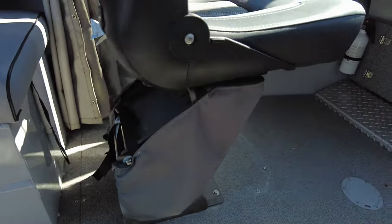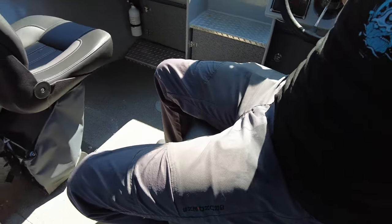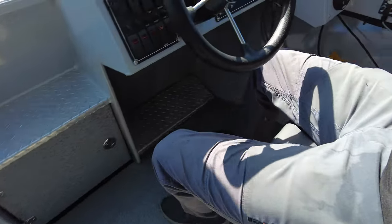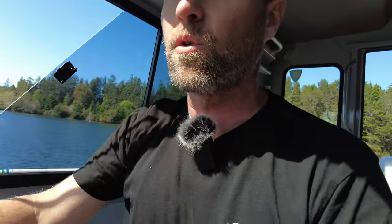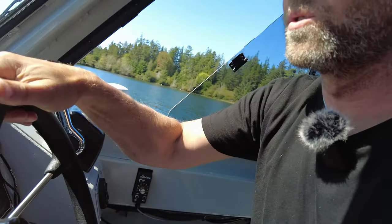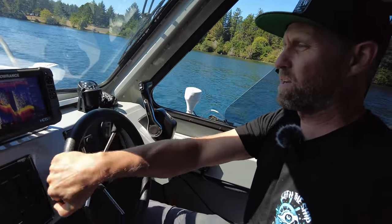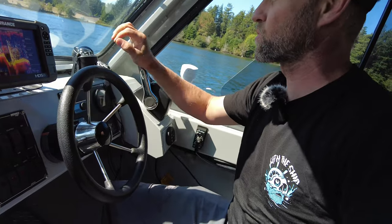We've got suspension seats on here. I love how they're set up right now — I can spin freely, and it makes it really quite nice to run the boat. I don't ever feel like I'm going to lose control because I've got a handle on the wheel, so there's really not any time that I'm not able to keep control.